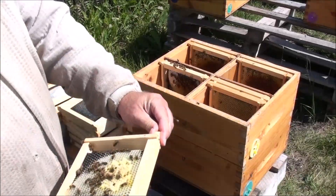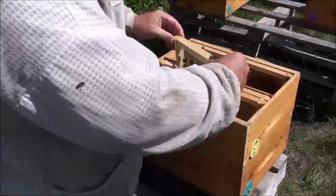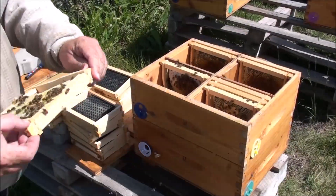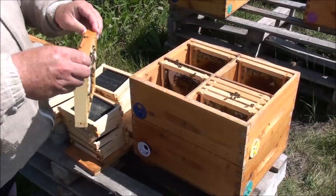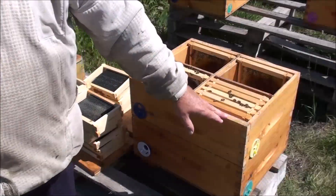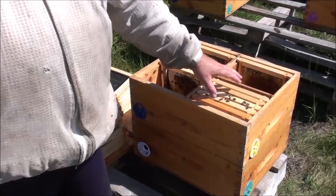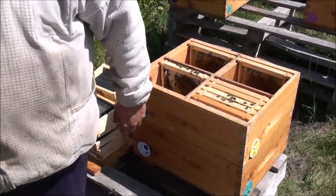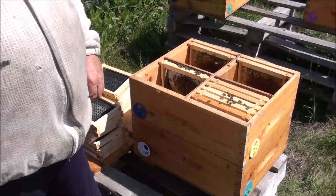There's a queen in this one. I hope my queen is in there somewhere. I did see eggs, so there should be a queen in there too. I'll have to double-check all of these in a few days — check for eggs and make sure everything's good.